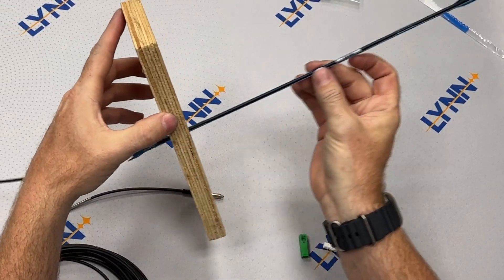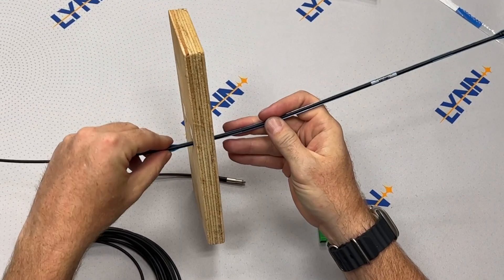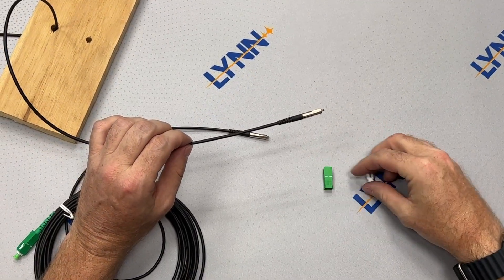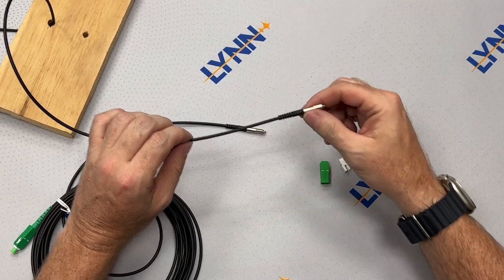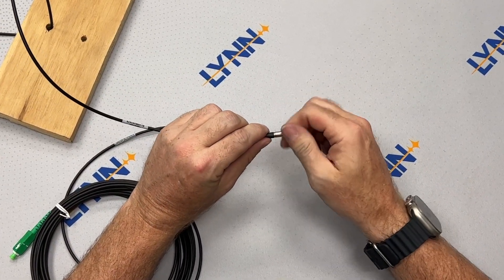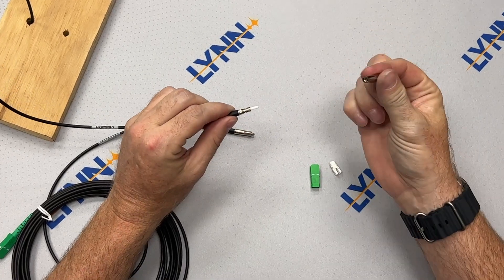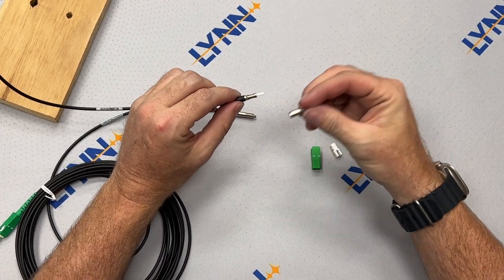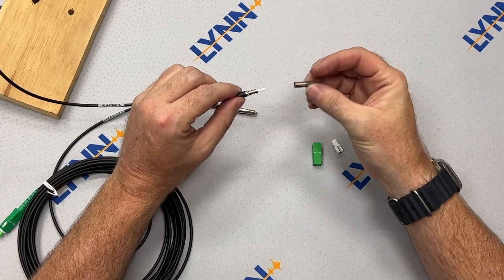After you've pushed the cable through the wall, it's time to snap on the SC connector. The Pushable Fiber Bullet makes termination fast and easy in the field. Just unscrew the metal bullet end. Please note that once you remove the metal cap, the ferrule is exposed, so it is very important to ensure it stays clean to avoid scratching or damage.